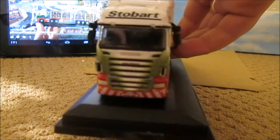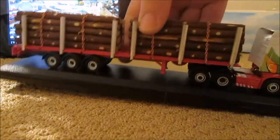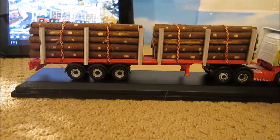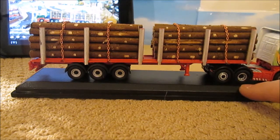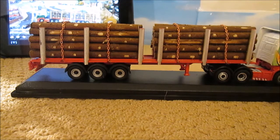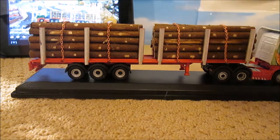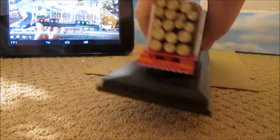So it's the Debbie Elizabeth cab of course, and it's just been Code 3'd — the trailer has. I've changed the tag axle round. This one actually came off and changed round easier than the other model, which I made a bit of a pig's ear of.